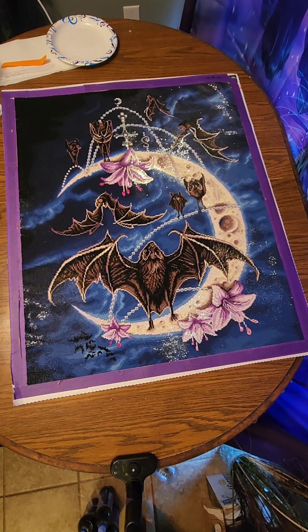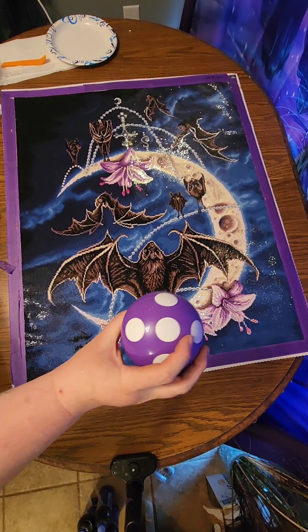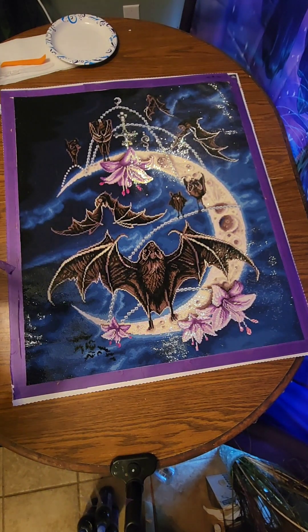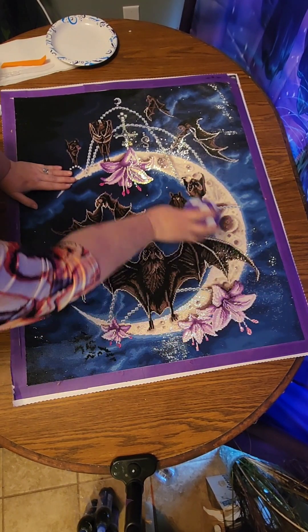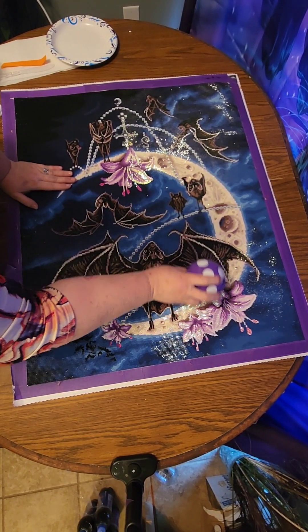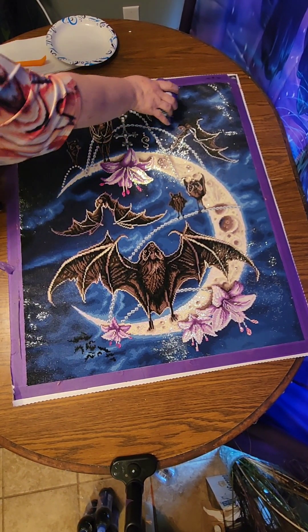Hello everyone and welcome back to my channel. Today we are going to prep the bats moon diamond painting to get it ready to be sealed. How I prep mine is I take my little mushroom vacuum and I go over it to get up any loose dirt, hair from my pets, anything like that, and any loose diamonds that come off that I can fix.